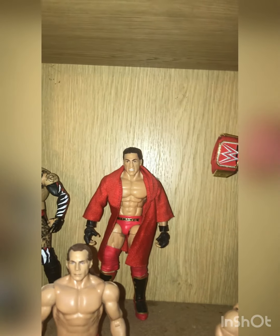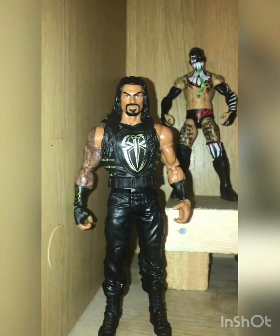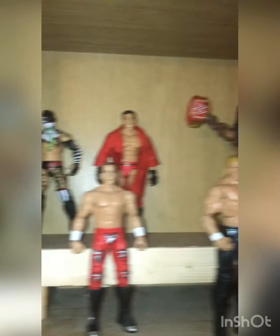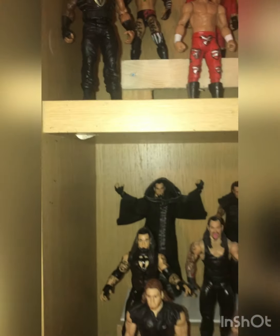Nice little Elite Ken Shamrock, Demon King Balor, basic series 100 HBK, and another Roman Reigns. Now I know you've seen two Roman Reigns, but that one's actually my son's — so I can put it on the shelf.